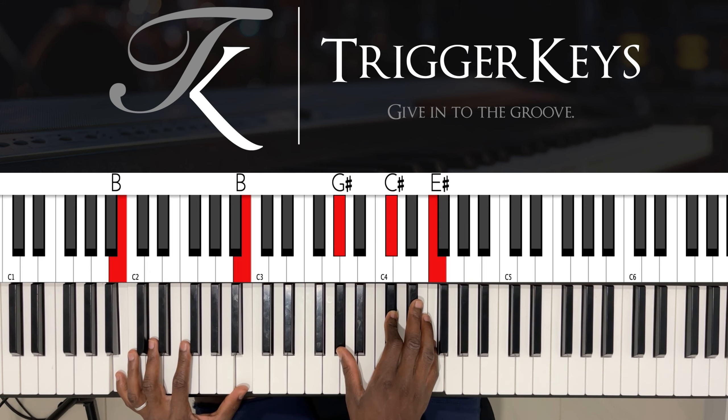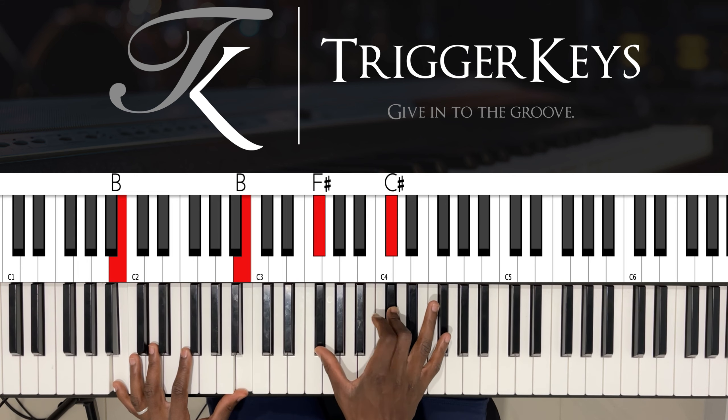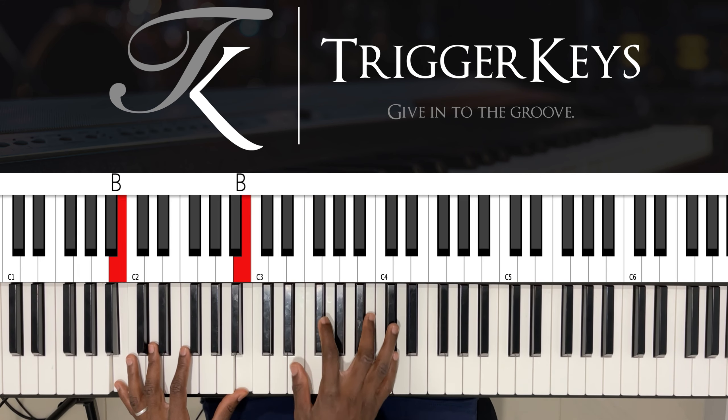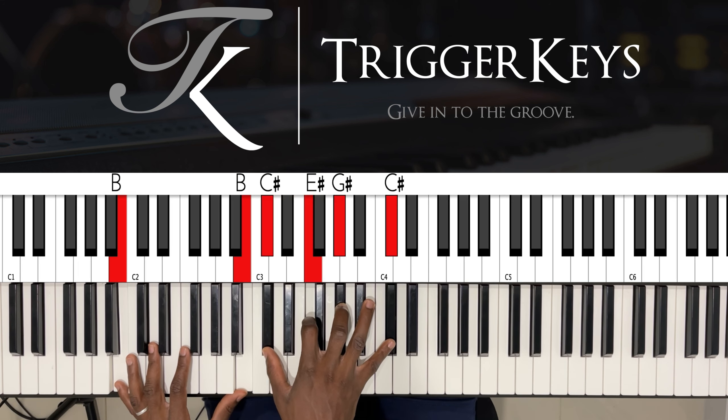And you're still on your four with your left hand — B octave. Right hand: G sharp, C sharp, and F. You can go down again: F, G sharp, and C sharp, D sharp, F sharp, B, and C sharp — you can go all the way.